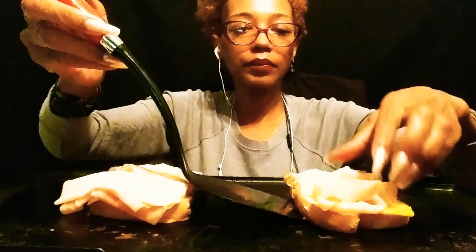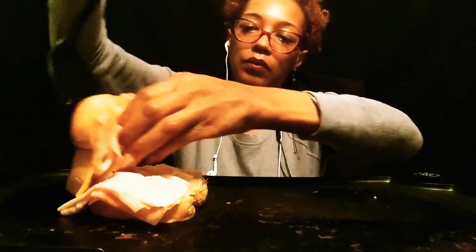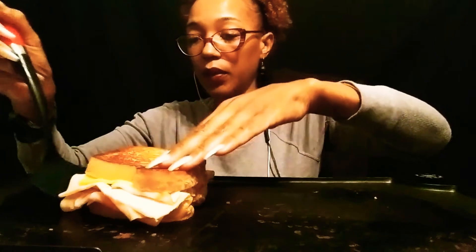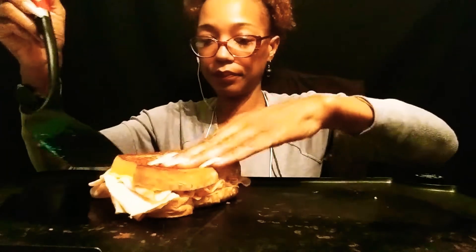That's perfect, y'all. Can y'all see that? Let me turn it off. And just that quick, y'all, we're done. No need to Uber Eats, y'all.